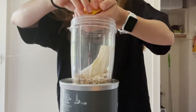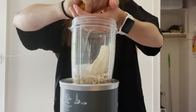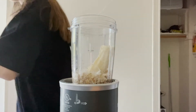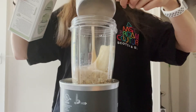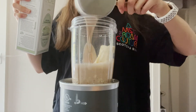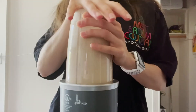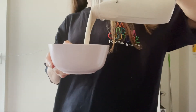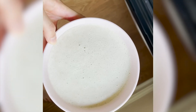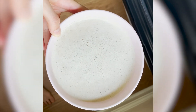Adding some lemon — don't get the seeds in there because that's not gonna taste good at all. Adding plant milk. Toss it in the blender and blend. Plop it in our bowl — it's quite runny, I'm not gonna lie. Into the oven it goes.